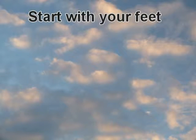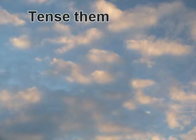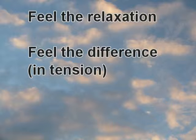Start with your feet, with your toes. Tense them and relax. Feel the relaxation. Feel the difference.